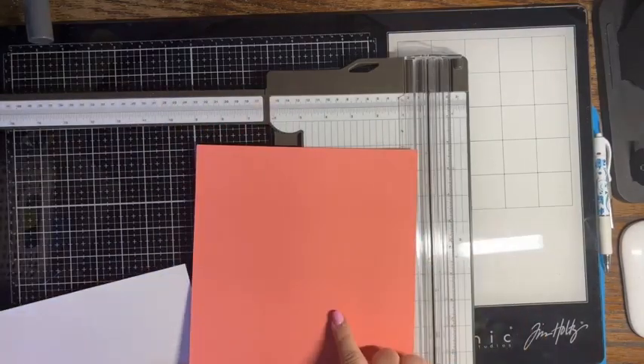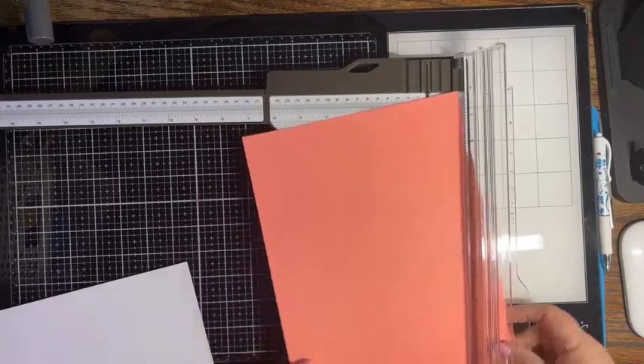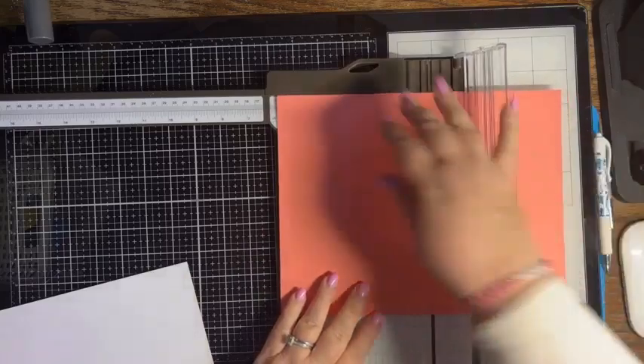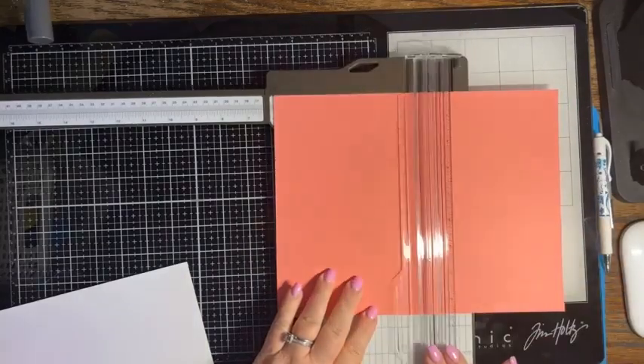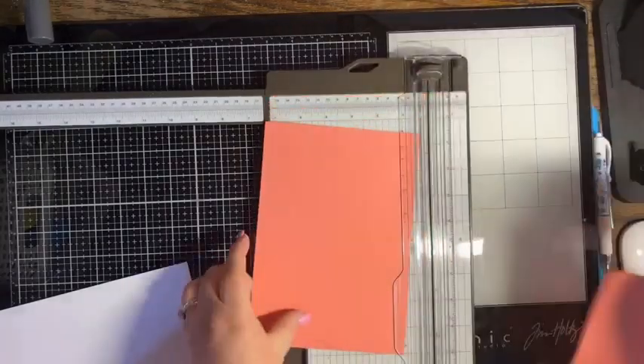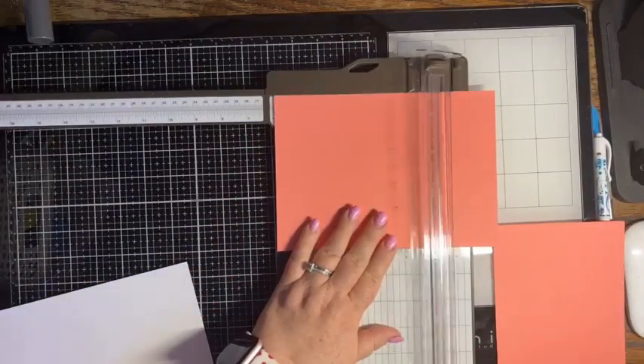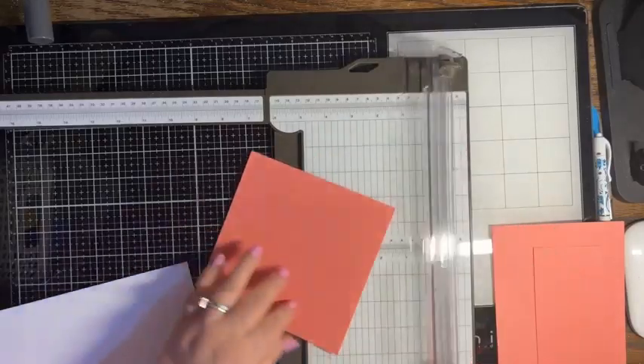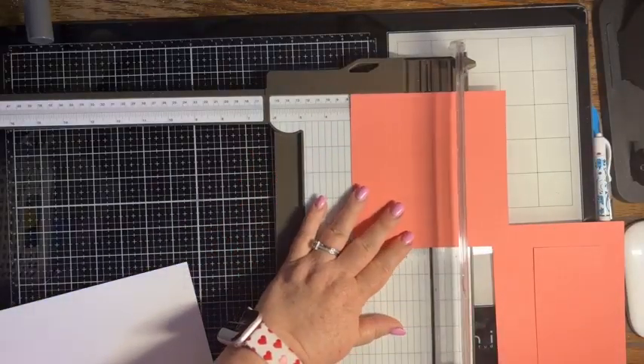We're going to bring in our Flirty Flamingo card stock and we are going to cut this six by six, because we're going to make a mini slimline card — six by six. And then we're going to score it in half at three inches.